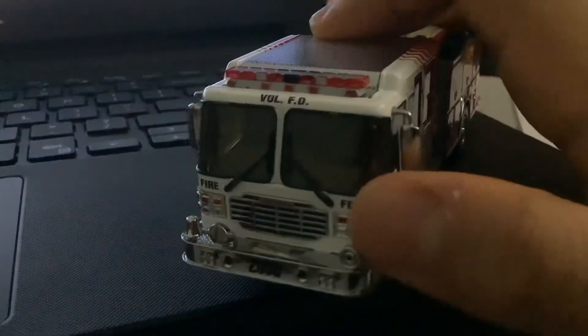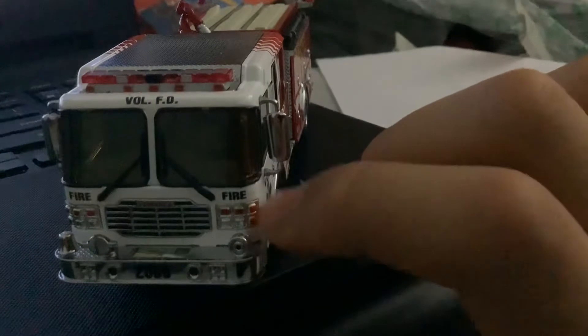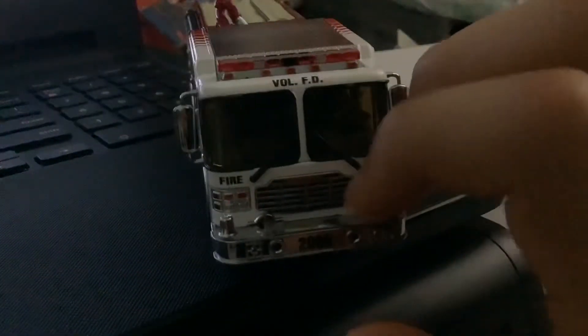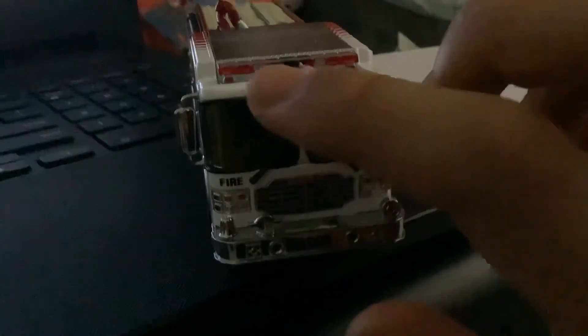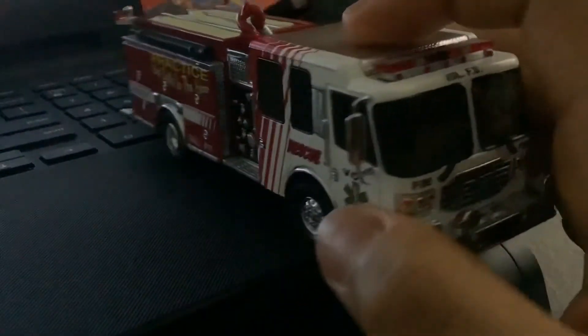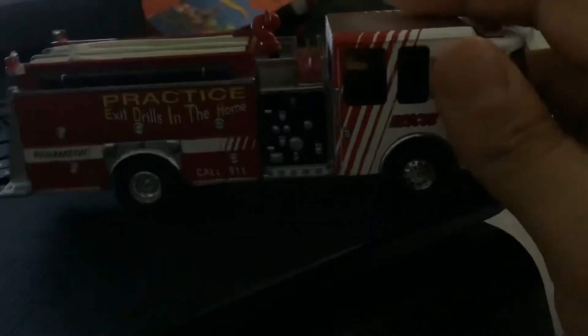I didn't know that they made realistic toys back then, but it says 2000. Over here it says 'Realistic' — it's a Ferrara fire truck, Volunteer FD. Look at the light bar — it's a very realistic light bar. It's just so realistic.